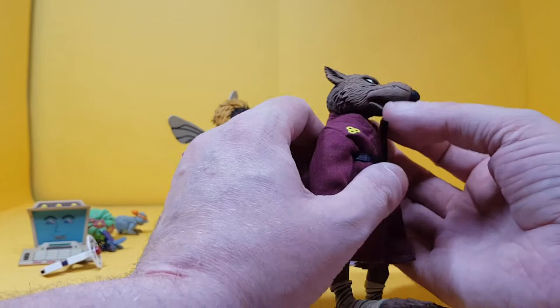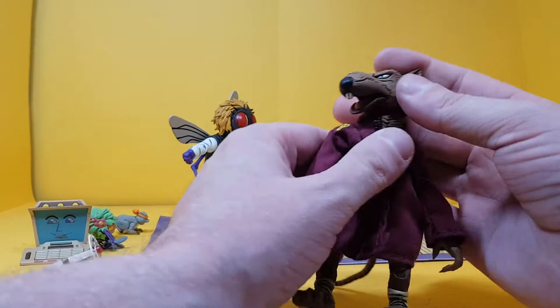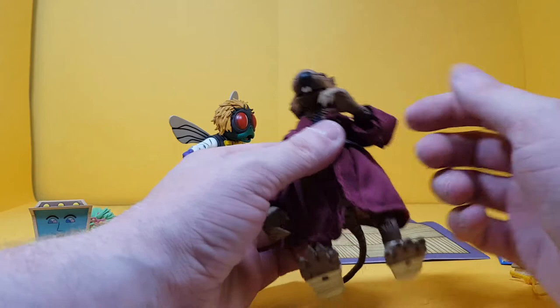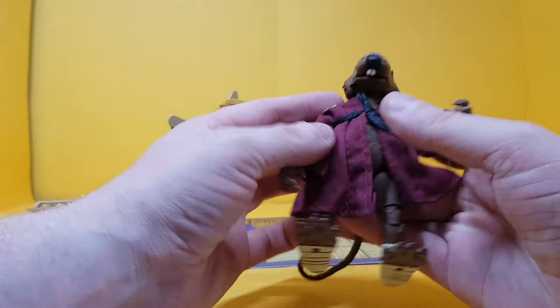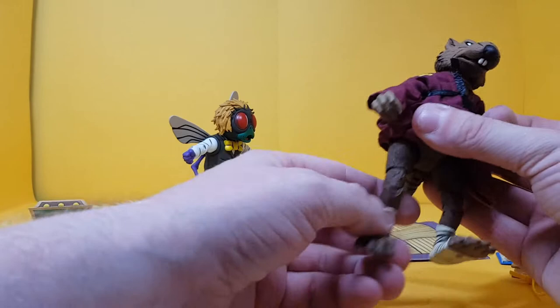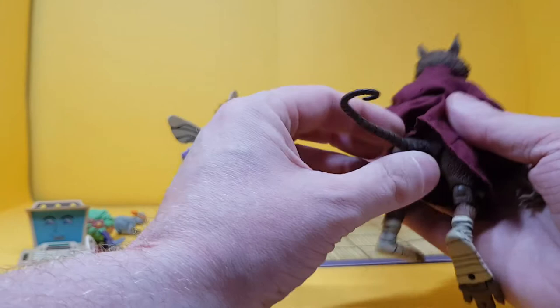He does have an articulated jaw, which is great. The head goes all the way around — again be very careful — and there is some up and down motion as well. Shoulders go all the way around and out. There's a double joint at the elbow, and the wrist goes all the way around with a little up and down as well. Opening him up, there's a torso joint too. Legs go up. He has that weird double-jointed knees that go left and right. He does have an articulated ankle. The tail is made of a tough material — you can go up and down and a little bit left and right. Pretty cool.